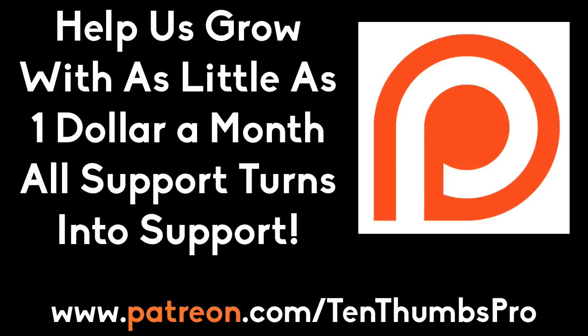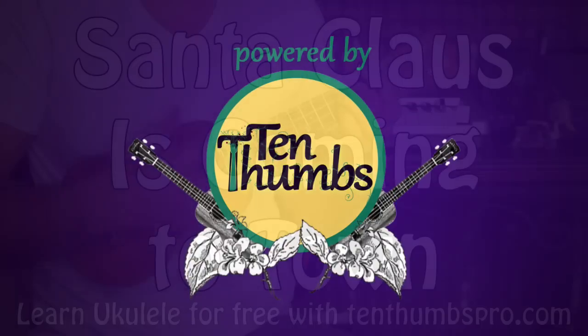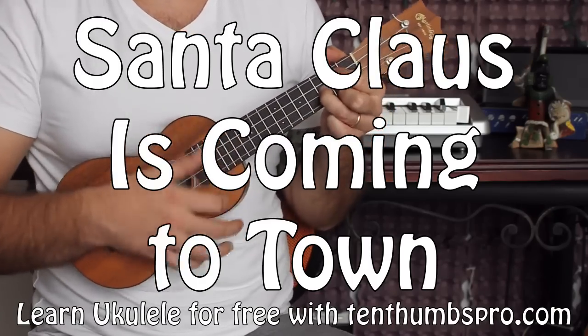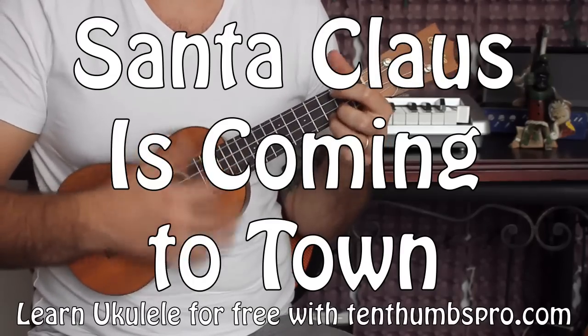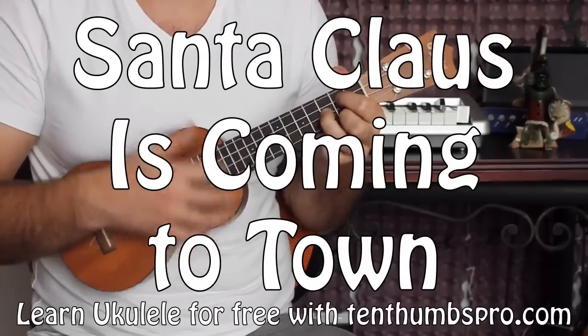Better watch out. You better not cry. You better not pout. I'm telling you why. Cause Santa Claus is coming to town. He's making a list. Checking it twice. Gonna find out who's naughty or nice. Santa Claus is coming to town.